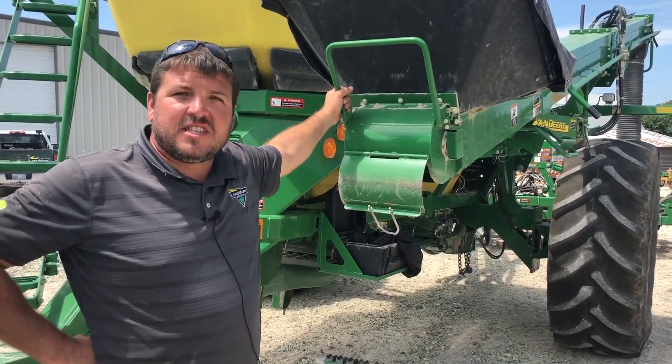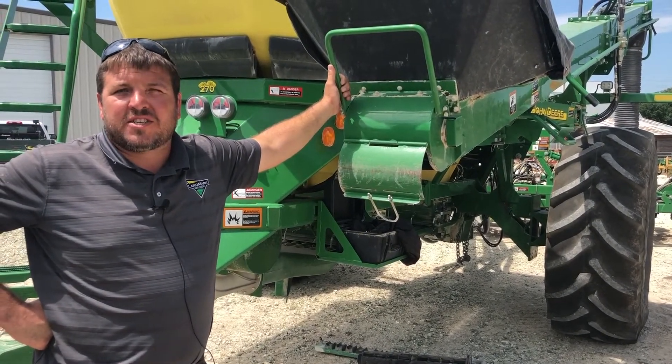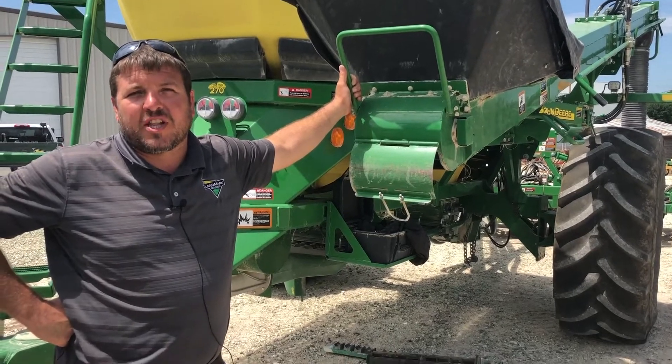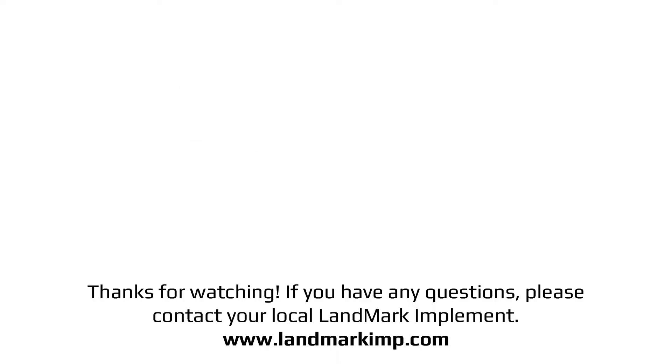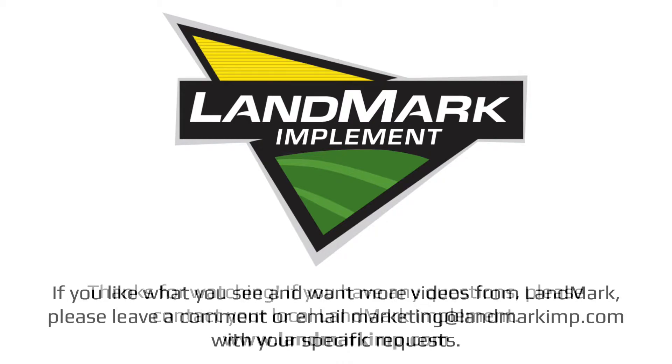I hope the videos we provided today were some help to you. If you have any more questions, please contact your local Landmark dealer. Thank you.